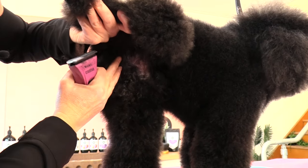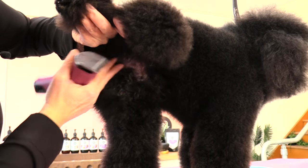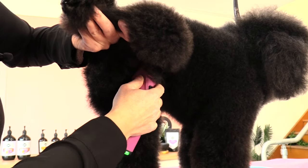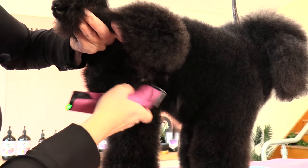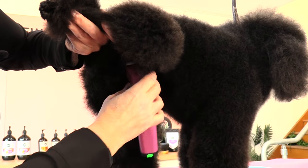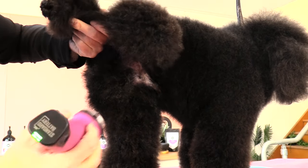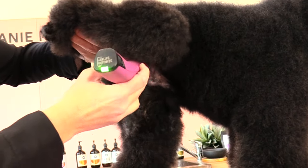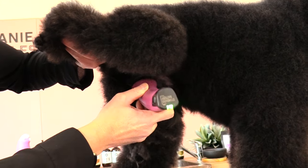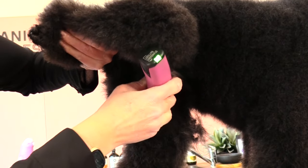I'm clipping about two finger widths down his leg from the middle of him, heading towards his flank area, always clipping with the direction of the coat growth. By clipping with the grain we are going to avoid any clipper irritation, then I'm going to clip the other side of the inner thigh heading towards that flank area.